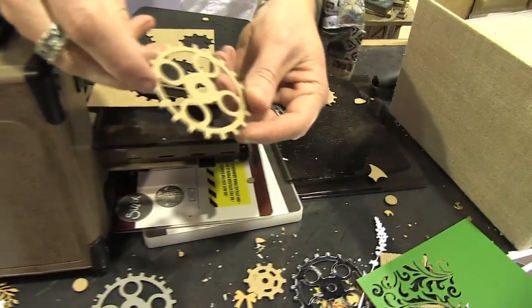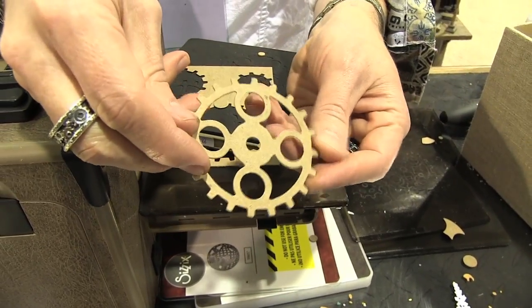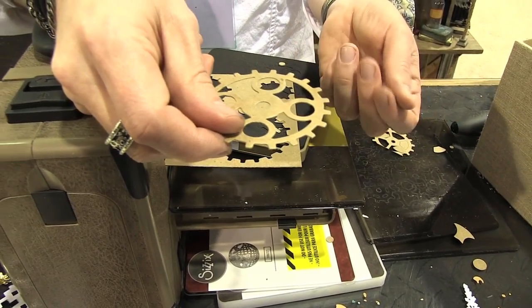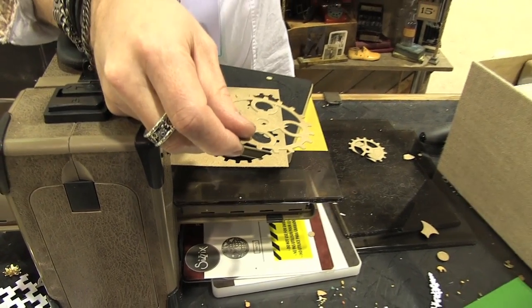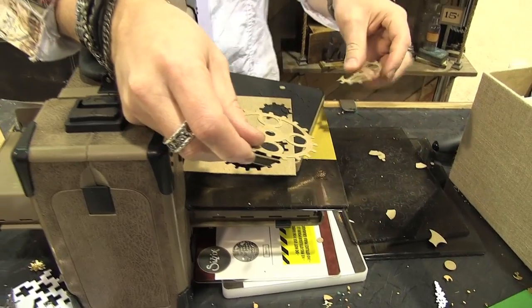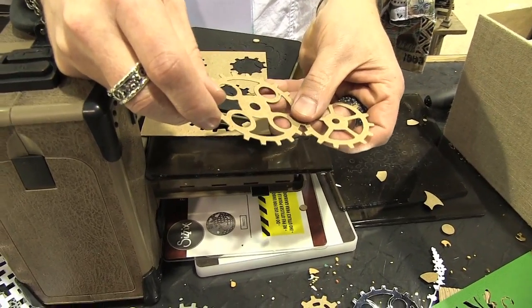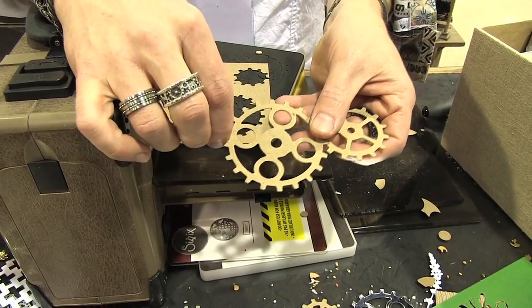What I wanted to point out on these new gears is the detail and the ability that we have to do this. The original gadget gears was one of the first dies I did, and they were very simple. This one has a lot of bends — and bends are expensive in steel rule — but it's nice to know that the technology has evolved and allows us to do a lot more detail even in a steel rule die.